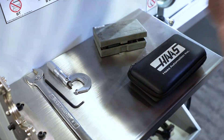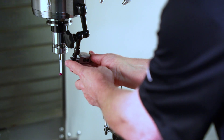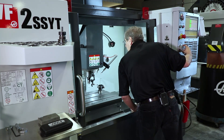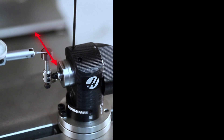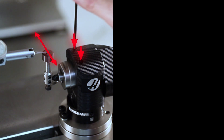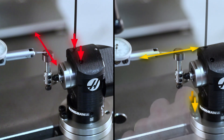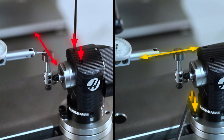When calibrating the tool probe, align the stylus face with an indicator within two ten-thousandths of an inch or five microns. We sweep across the top along the Y axis and adjust these screws, then we sweep across the top along the X axis and adjust these screws here.